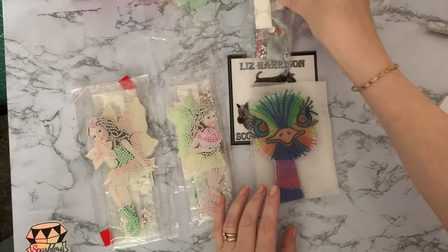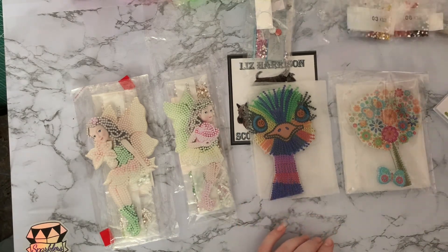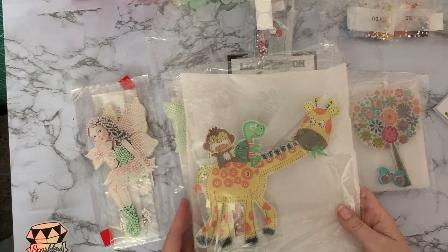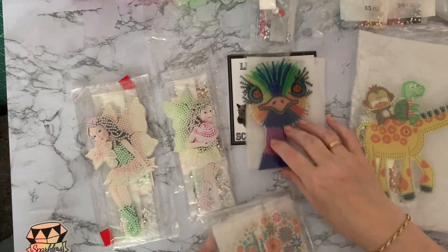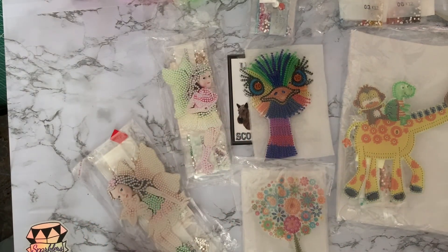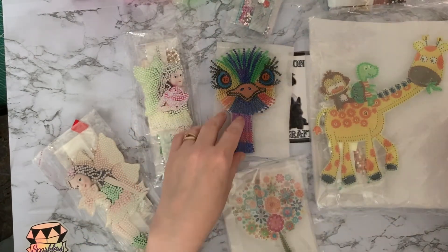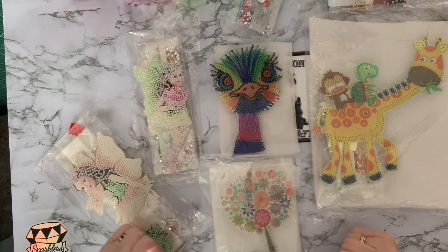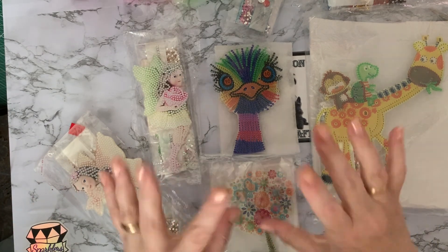They've been well packaged — some of them haven't quite been covered by the plastic, which is a shame, but we can sort that out. So we've got two little fairies, an ostrich with red eyes, a lovely little sparkly tree, and a big giraffe which I absolutely love. I hope you've enjoyed looking at these with me. If you enjoyed it, please press that like button down in the corner, and if you want to see when I finish these, press subscribe — it'll notify you when I'm next on. Thanks for coming along, hope to see you all again soon, bye for now!